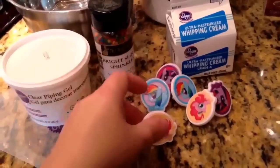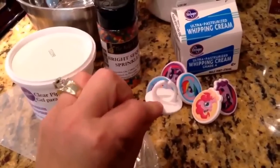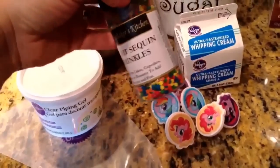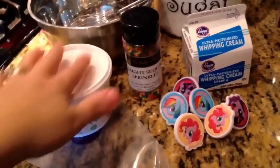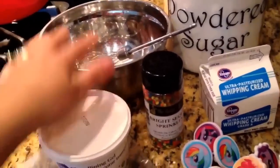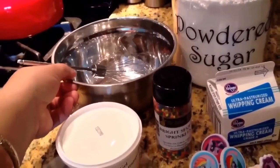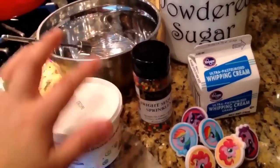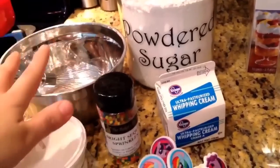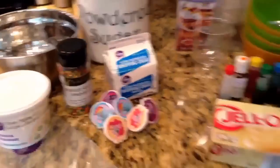Of course it wouldn't be a My Little Pony dessert without these toppers. I got these online — they're little rings normally used for cupcake toppers. I'm going to be using some colorful sprinkles just to put some color at the top, but those are optional. You'll also need a small bowl with a whisk for your hand mixer. I recommend sticking that in the freezer for a good 15 minutes before putting this all together — that will help make your whipped cream a lot nicer. A little bit of powdered sugar and vanilla to sweeten your whipped cream a bit more. Alright, I think we're done — let's get started.